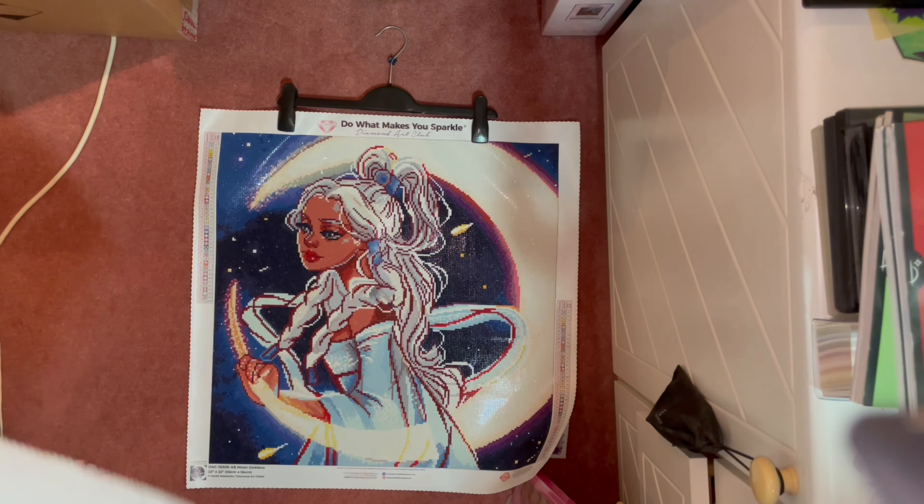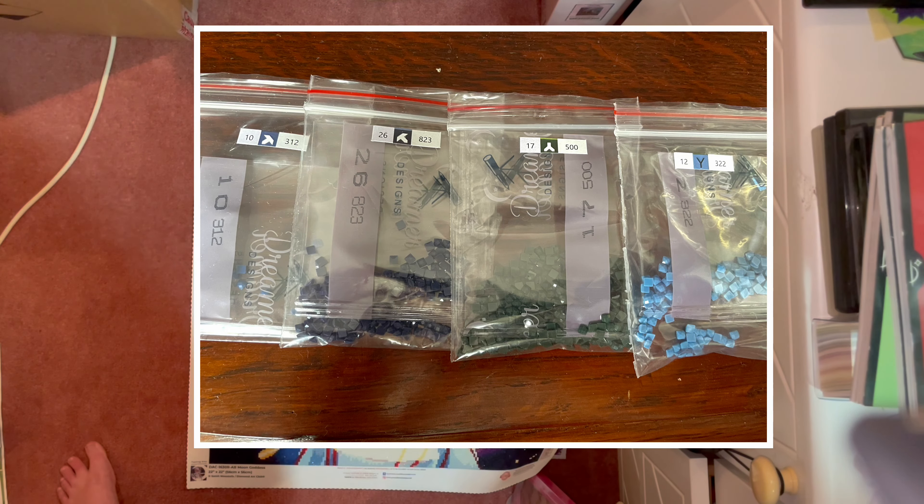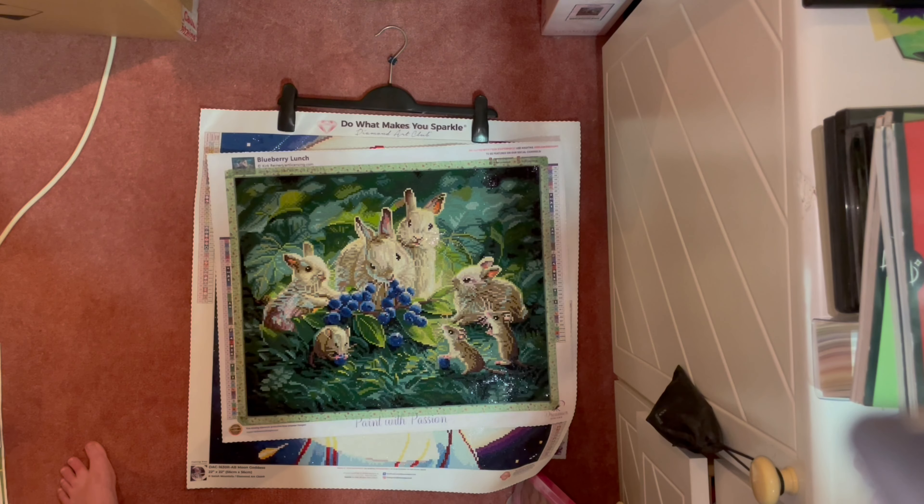My final finish for April was my very first Dreamer Designs kit — Blueberry Lunch by artist Kirk Reynart. I really enjoyed the first top segment of it, then sort of lost interest as I went on, partly because I was dealing with other things. It was quite confetti heavy, and there were a lot of similar symbols — so many Y symbols with similar angled, sloped colors that they did trip me up a little.